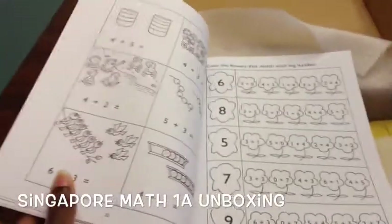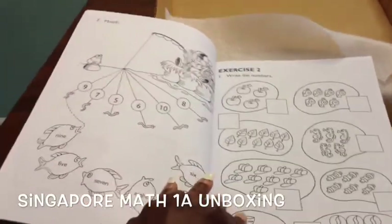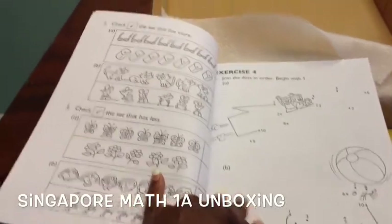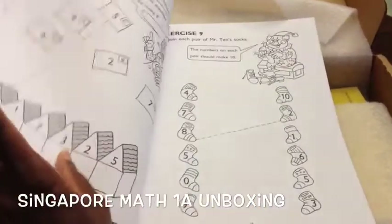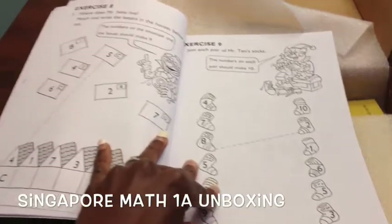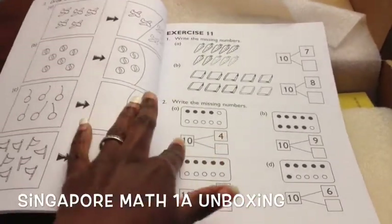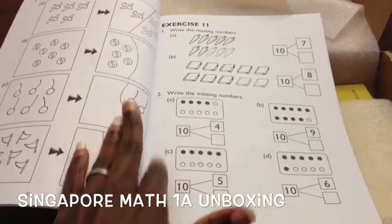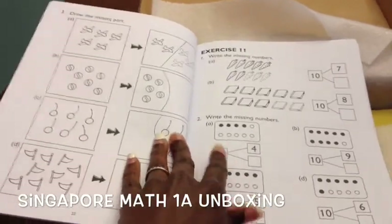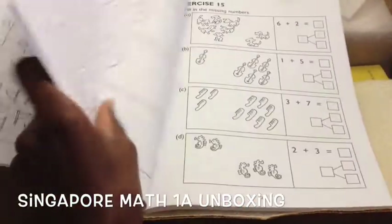As you can see, it starts off with counting, number matching — connecting numbers to number words — counting and writing the appropriate number. It moves on to what has more, what has less, connect the dots, and then making pairs that add up to 10, like a fact family practice. Then finding the missing numbers — what makes 10: 4 and 6, 5 and 5. Then drawing the missing part — how many more marbles you need to reach a given number.